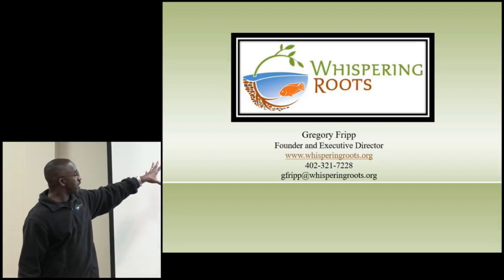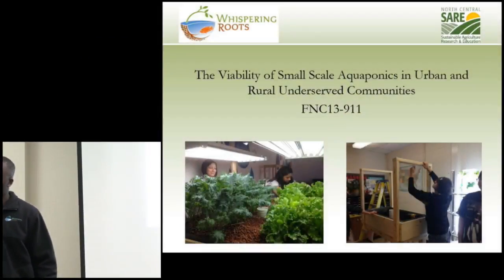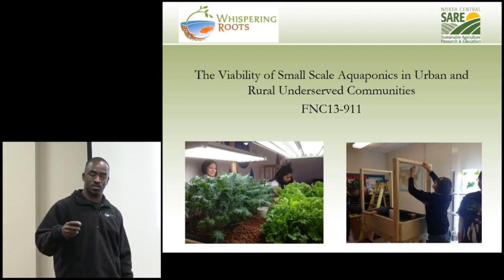Whispering Roots — our Sarah grant was on the viability of small-scale aquaponics in urban and rural underserved communities. These are live systems growing healthy food using fish poop. If you say 'fish poop' to a third grader, you're a hero. These systems grow nice healthy food — this is actually in Auburn, Nebraska with some high school kids putting together their aquaponics system. We use that to engage kids and teach STEM: science, technology, engineering, and math.